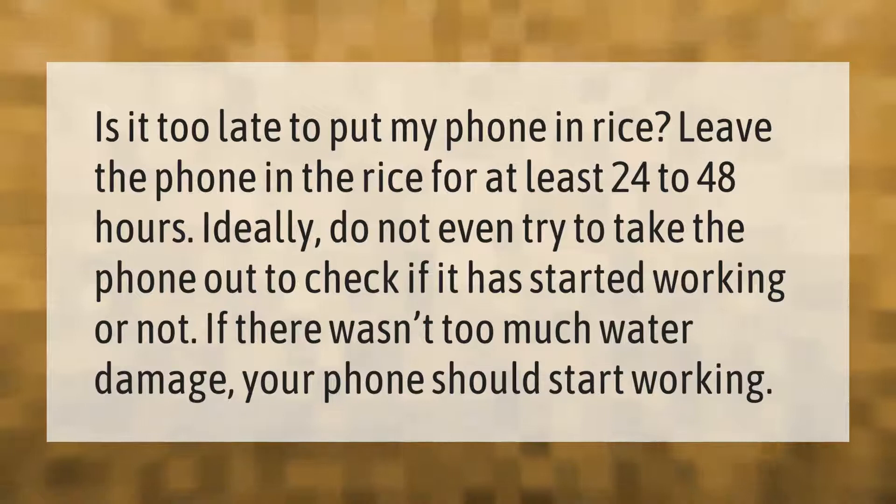Leave the phone in the rice for at least 24 to 48 hours. Ideally, do not even try to take the phone out to check if it has started working or not. If there wasn't too much water damage, your phone should start working.